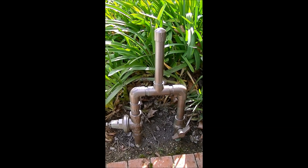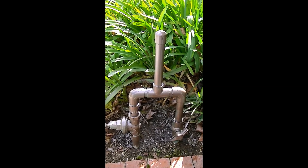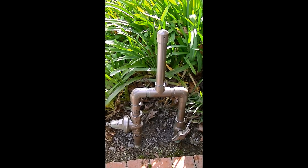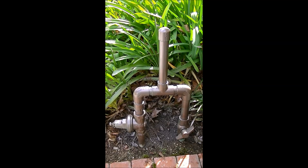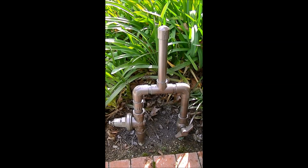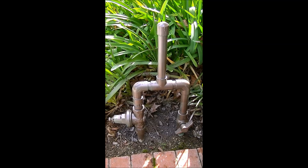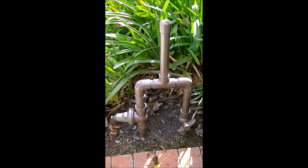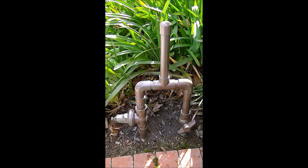We have very, very high water pressure where we live. When we first moved in, I noticed that when the irrigation system valves cycled on and off, it made the pipes inside the house rattle. It was really annoying and I was nervous about what would happen to the joints and the pipes and all that stuff. The movement and the noise of those pipes really got to me.